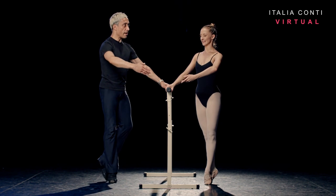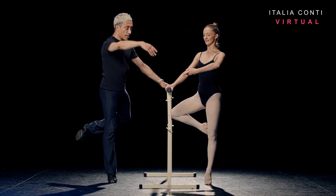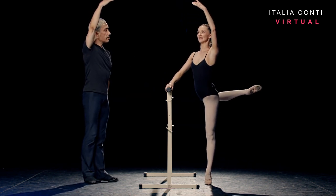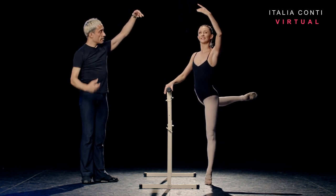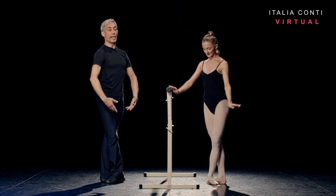Coupé over — you're going to lift the back foot to retiré derrière. Lift the thigh to attitude derrière to finish. A little balance. Check your over-supporting leg. Take the bar. Extend to open fifth. Fifth and just lower to fifth quasi to finish.